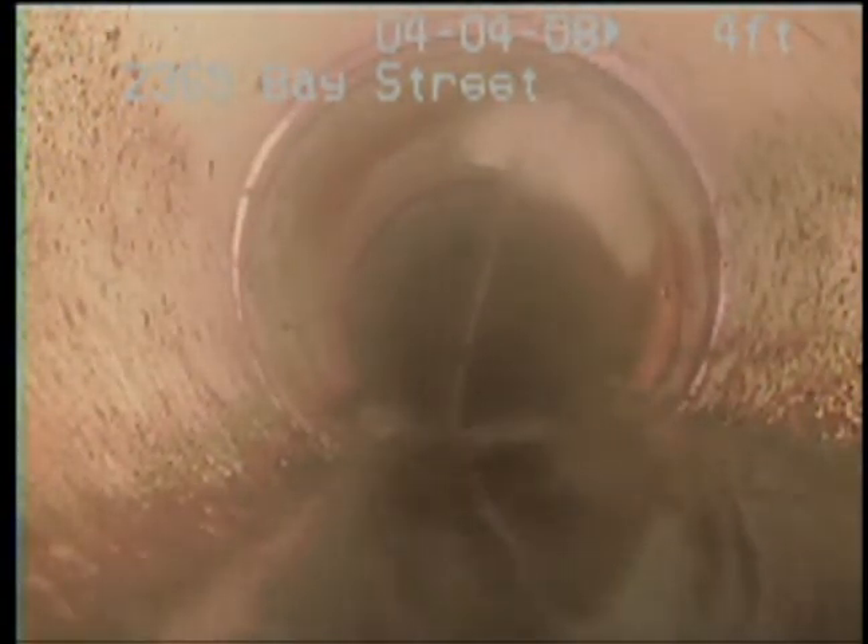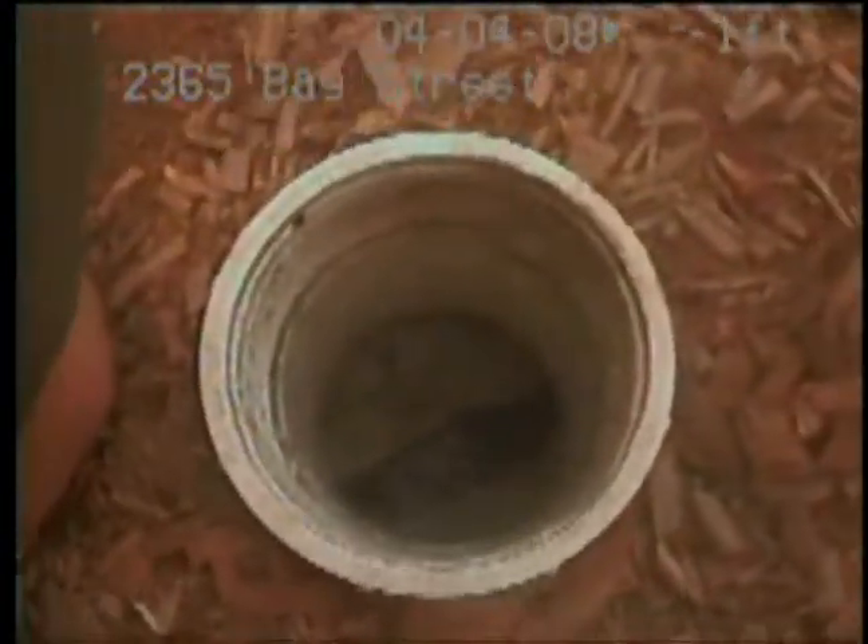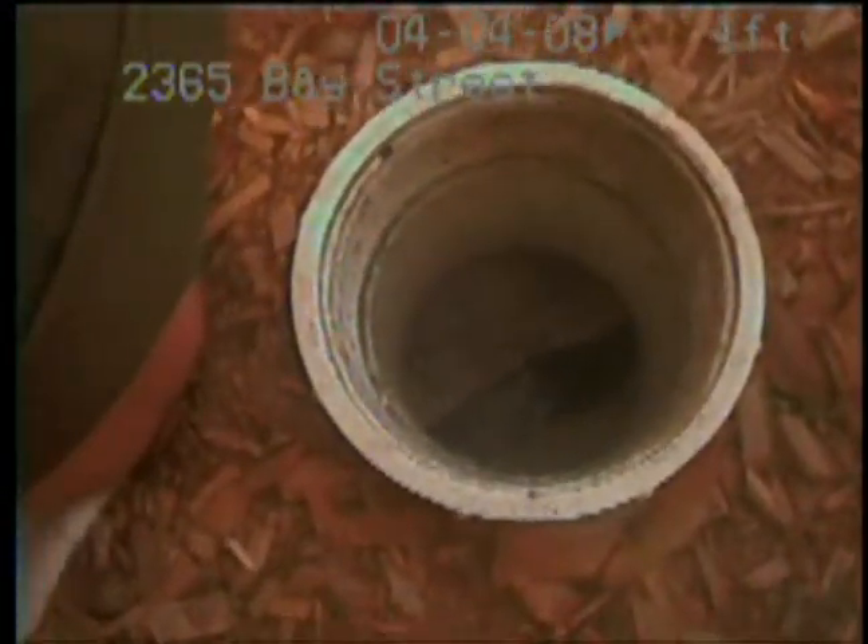Yeah, you can turn it off — there it is, that's where the kitchen's coming in. And we're back to the cleanout. That completes our inspection of this line. Thank you for choosing OmniEye.